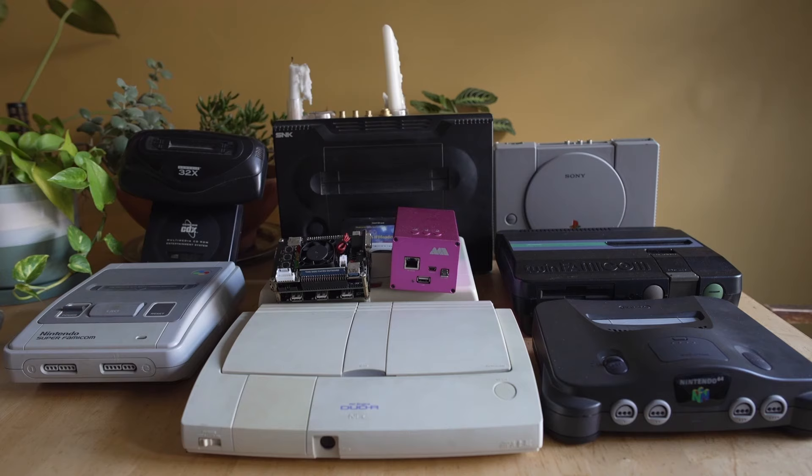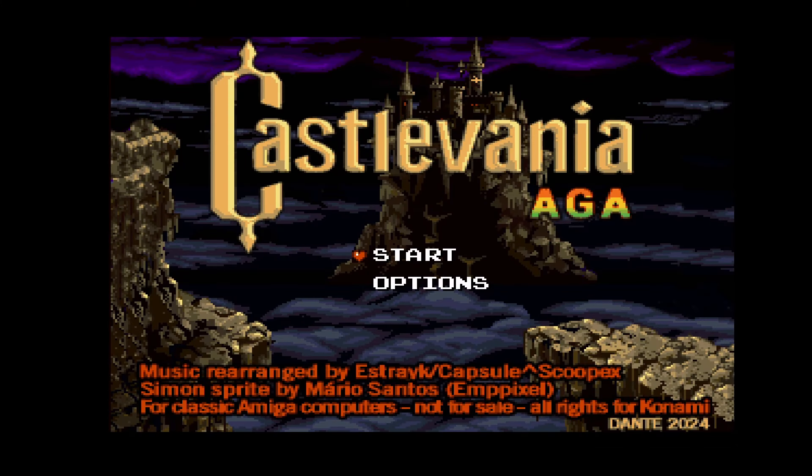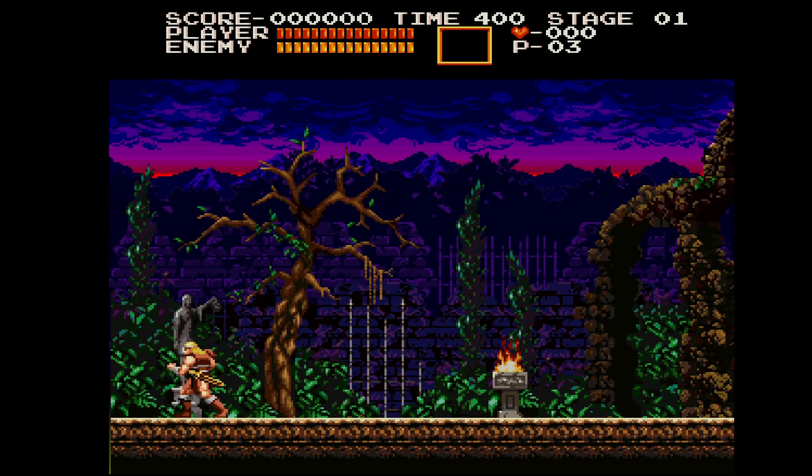I'm kind of hyping this project up because I always love fan games, especially when they take place in the Castlevania universe. Before I get too far involved, hit like and subscribe and ring that notification bell — it definitely helps us out. And if you want to support the channel, I've got a Patreon link down below as well.